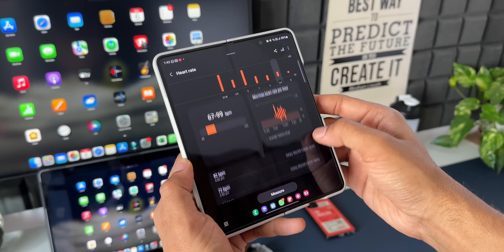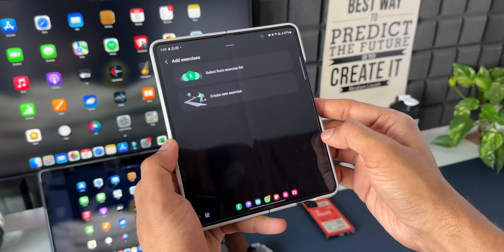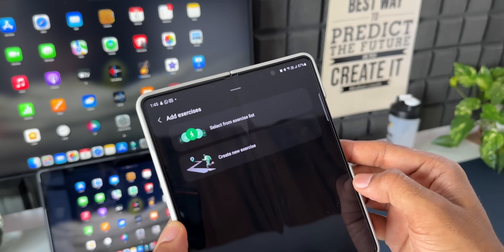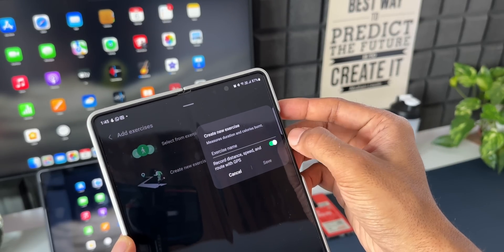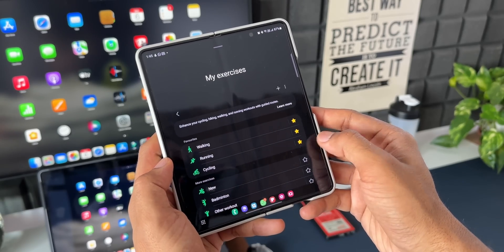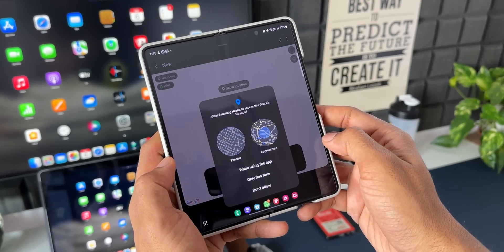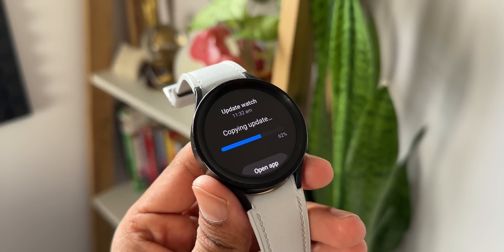Samsung has also added more accurate results for track runs. If you start running on a regular 400-meter track, your watch recognizes which lane you're running in to give you more accurate results for laps and distances. Additionally, you can now create your own custom exercise if you don't find it in the list — it measures your distance, speed, and more.